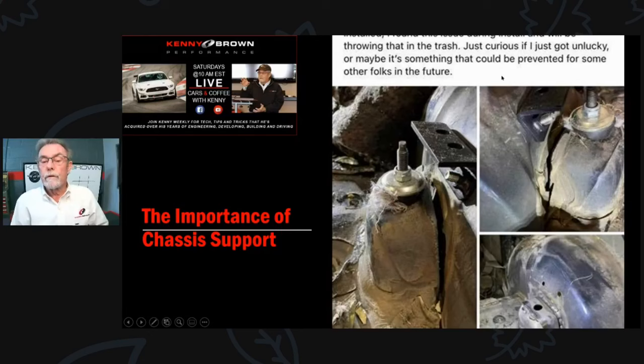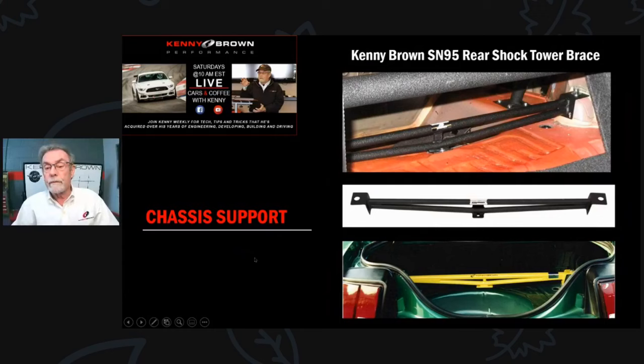He was going to throw somebody else's rear shock tower brace in the trash, saying it was junk. He asked if he got unlucky or if there's something that could prevent this for other folks in the future. And actually, there is - this is our rear shock tower brace for the SN95. We developed this back when we started working on IRS cars in '99 and converting them to coilover.